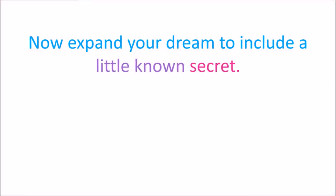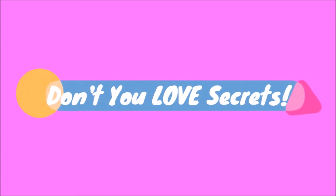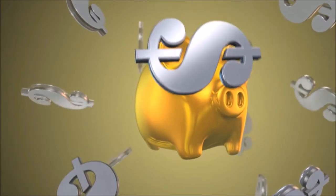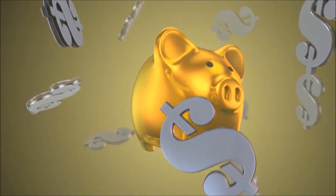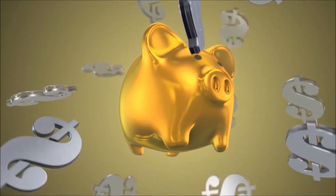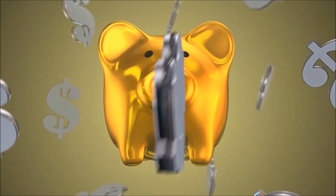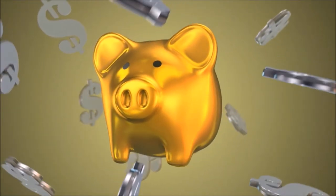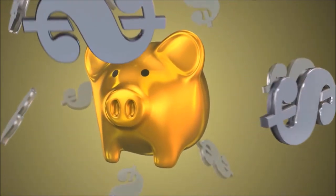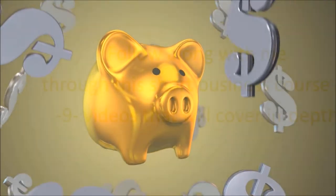Now expand your dream to include a little known secret: alterations is the best paying sewing gig around. When you work from home it can potentially pay very well depending upon your determination and drive. It pays better than production sewing, fashion sewing, or craft sewing. I can show you how that is true and how to add alterations to other types of paid sewing you love to do as the rock-solid foundation to your sewing service.